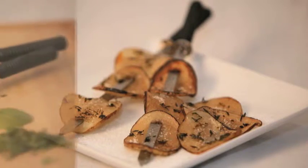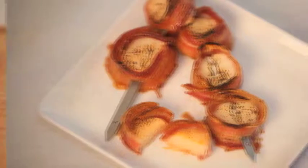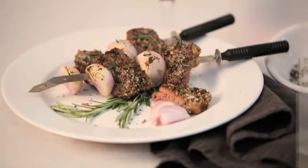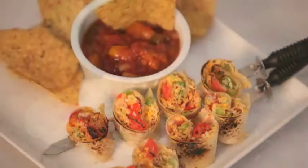Grillex will redefine your idea of cooking and take you from boring to exploring. Look at just some of the exciting dishes you can create with the Grillex in under 20 minutes. From kid-pleasing simplicity to crowd-pleasing originality, Grillex puts confidence back on your menu.